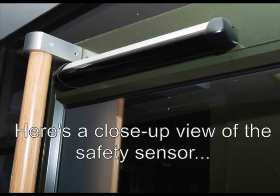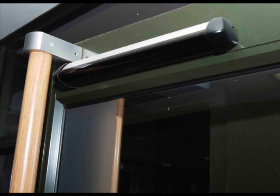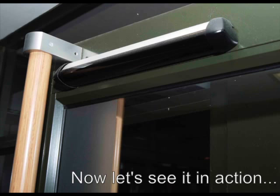This is a close-up view of the safety sensor located at the top of your door. Now let's have a look at this in action.